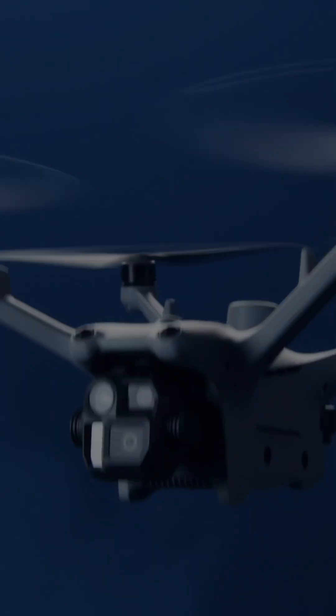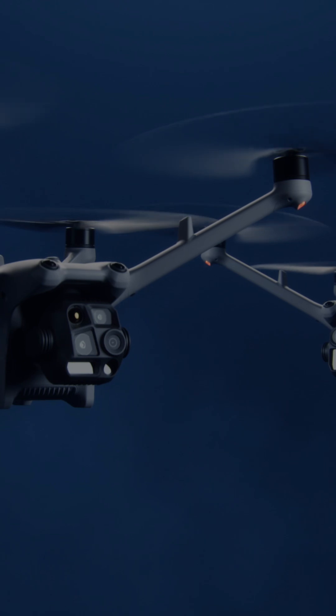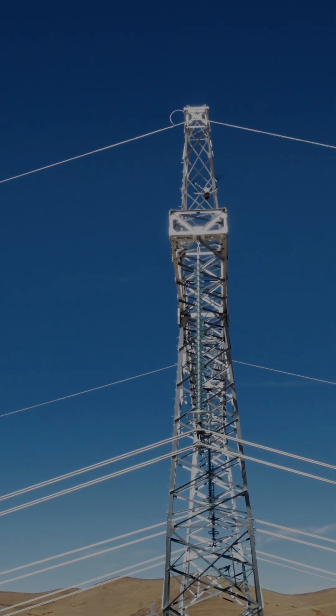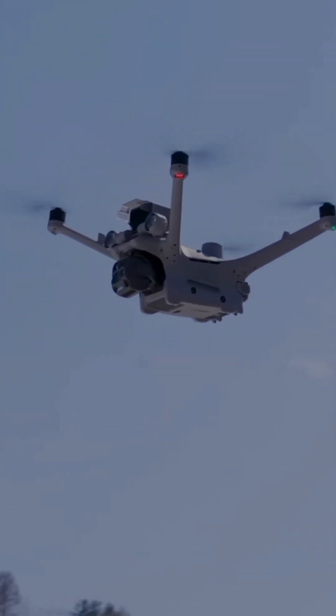Hey everybody, wanted to talk a little bit more about some of the major features on the DJI Matrice 4D series. First up, I want to talk about the airborne relay. This is going to be really important when you are talking about beyond visual line of sight. This is unique to the 4D series.